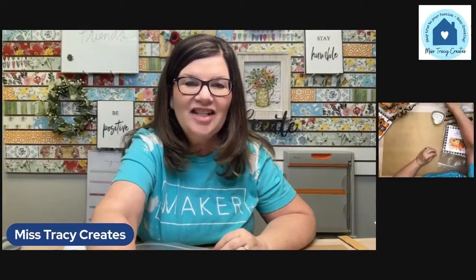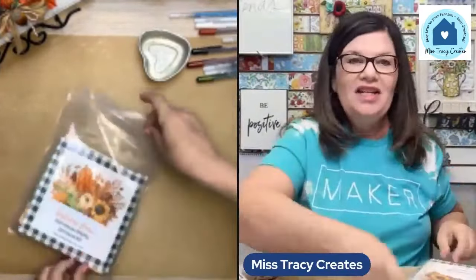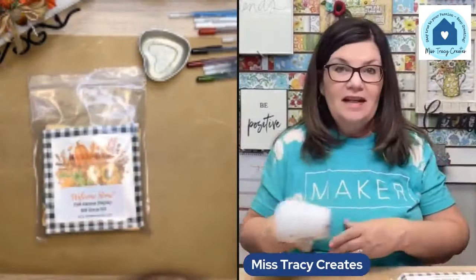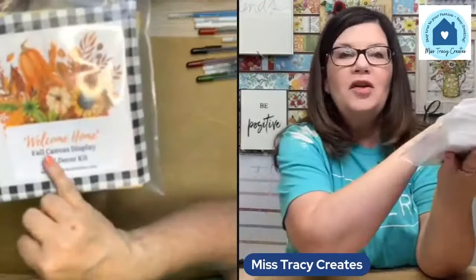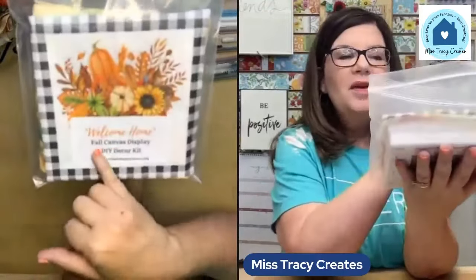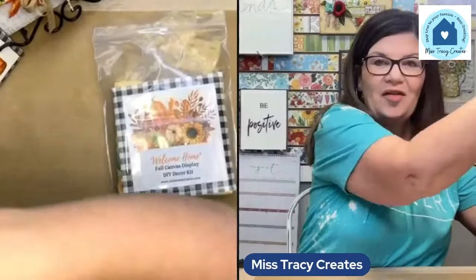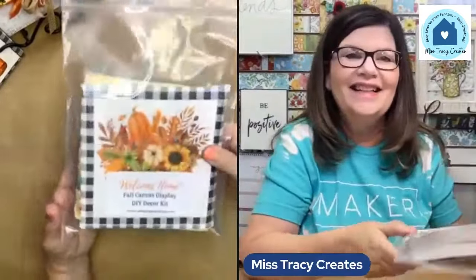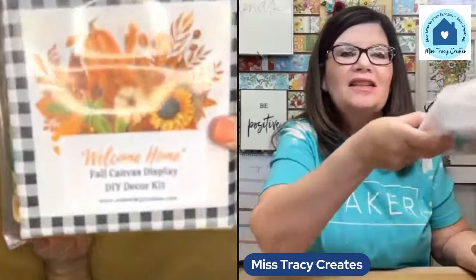Let me show you what's in your kit. This is the kit for the canvases — not the house itself. When you get your canvases, the kit is going to look something like this: it's called the Welcome Home Fall Canvas Display. I'm moving the camera down a bit and fixing the focus so you can really see what these items look like.